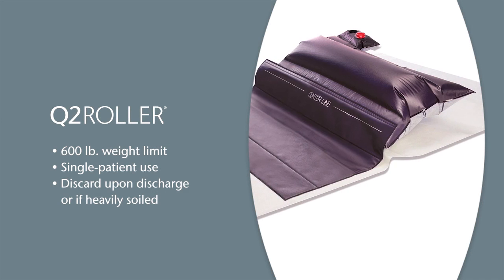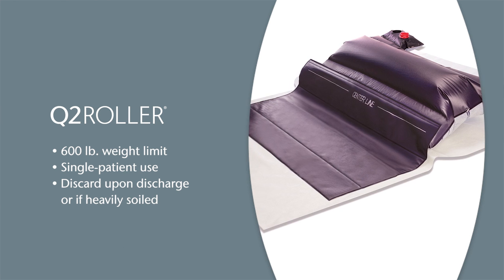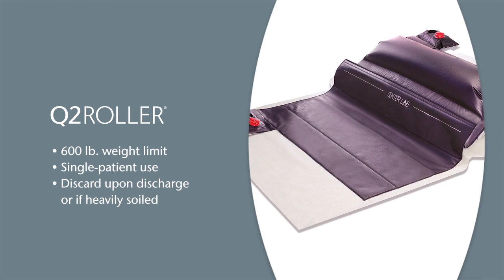The Q2 Roller has a six hundred pound patient weight limit. It is a single patient use device and should be discarded upon patient discharge or if it becomes heavily soiled.